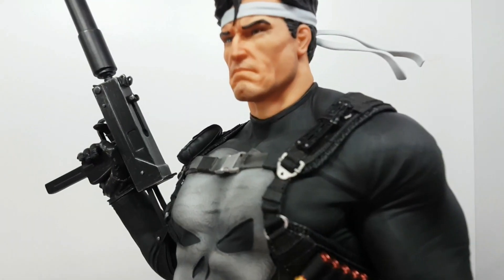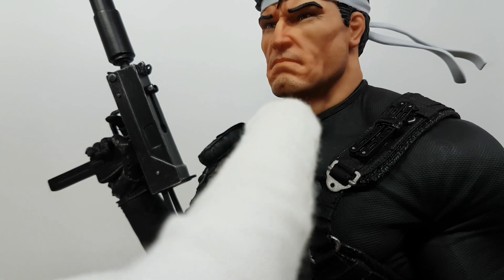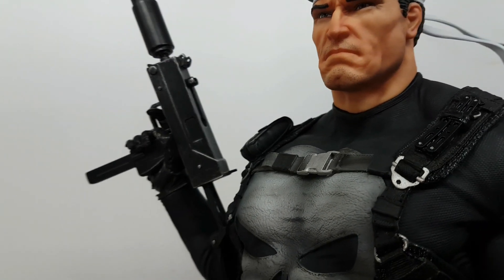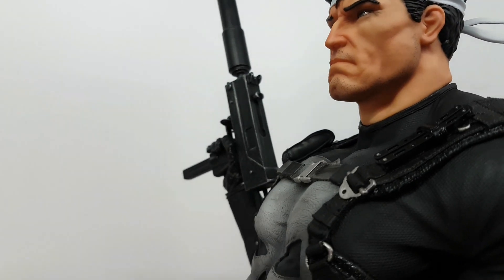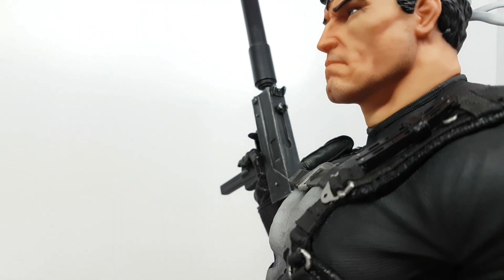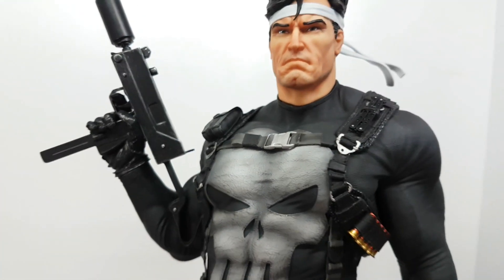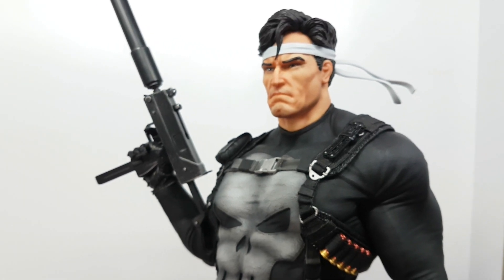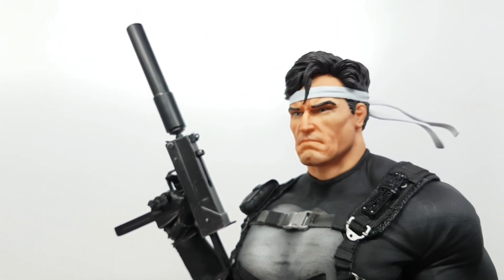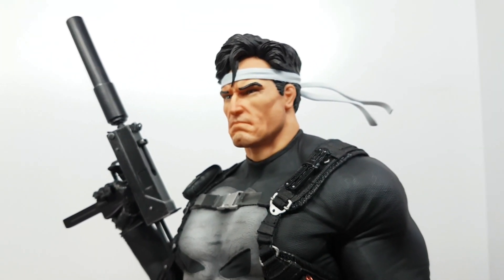The five o'clock shadow is not correct — from down there is nothing on the cheek, just a mustache and chin and jaw line, that's it. The head skin tone is not that great. It almost seems like an XM Studios Iron Man classic one — almost the same orange tone to it.